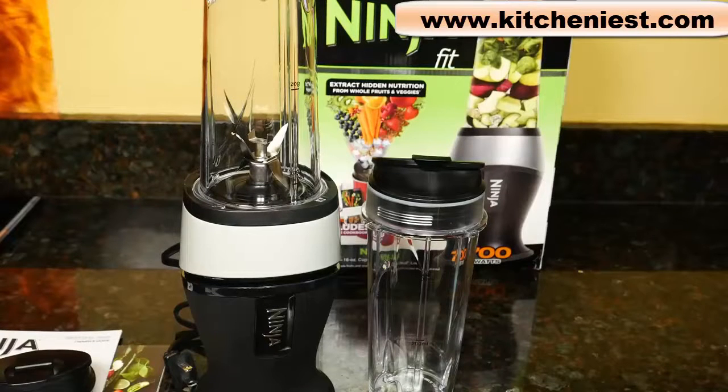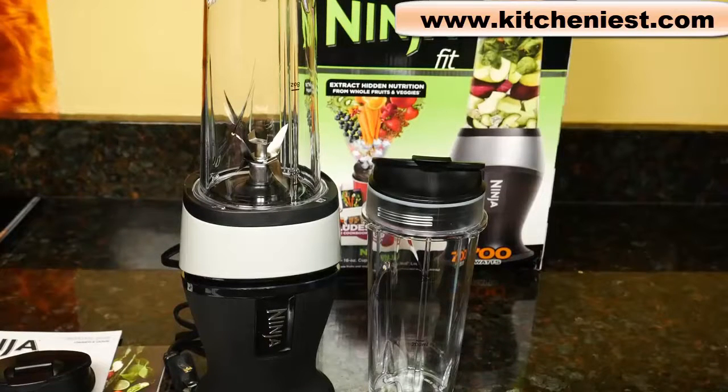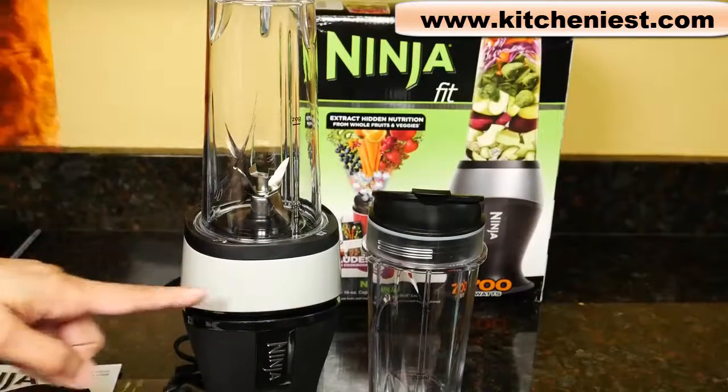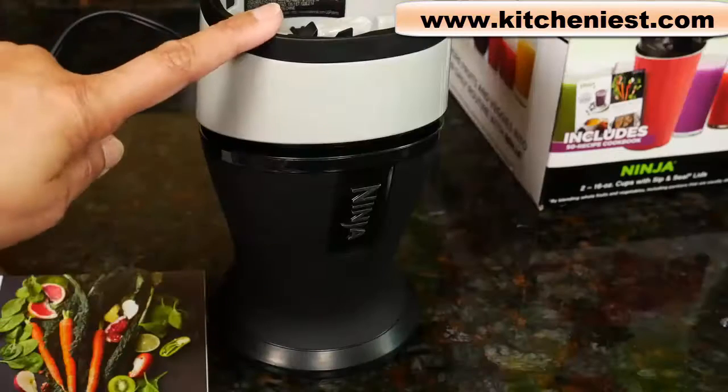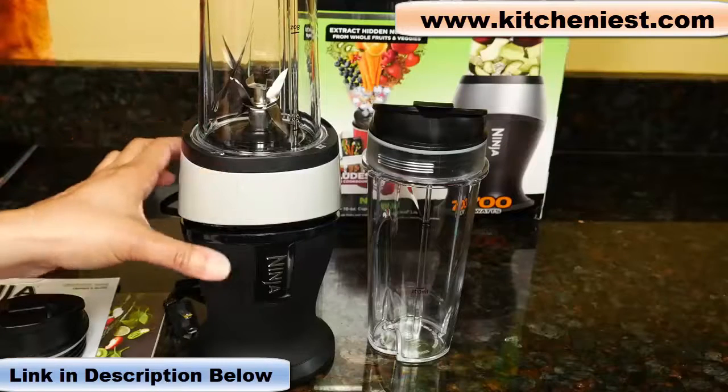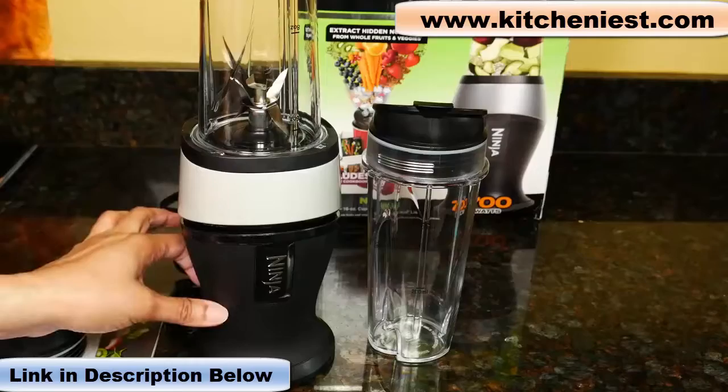Hi guys, today I'm reviewing the Ninja Fit. It's a 700 watt single-serve blender. The Fit measures about 13 inches tall and 4 inches across. The base alone is 7 inches tall. The cord length is about 31 inches. It's compact and the base has a nice curvy shape to it.